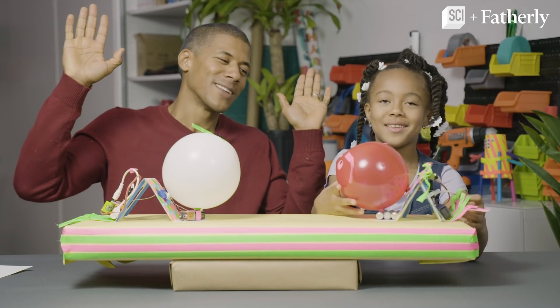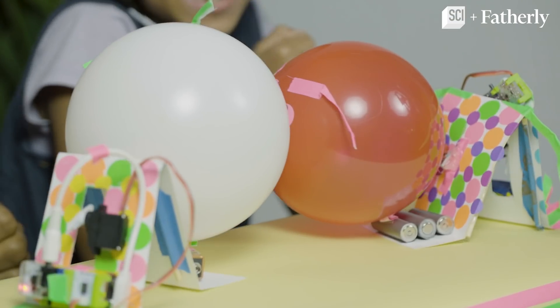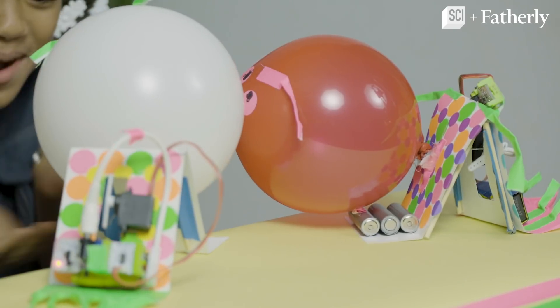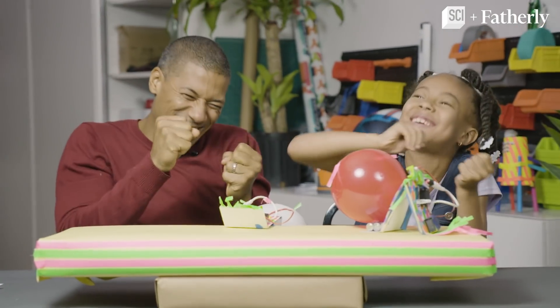Oh you lost! I won! Three, two, one — go! Mine's pushing yours! Oh no no no no! Stay away! Come on! Yes! I'm always the winner!